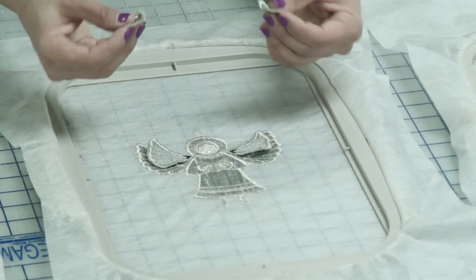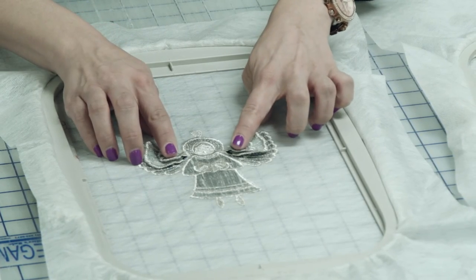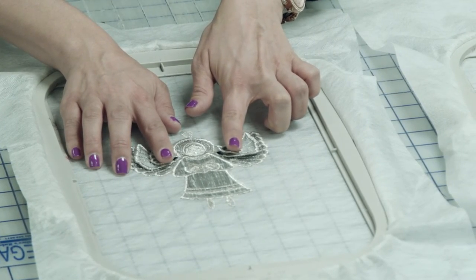When you lay your next set of wings down, they're going to go right on top there. Again, be careful if you're using your fingers to hold those in place, or use some tape.